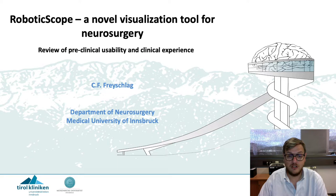I was asked to give this talk by Markus Hütter from BHS Technologies, the company and the manufacturer behind the robotic scope, since we started a very fruitful cooperation some months ago.